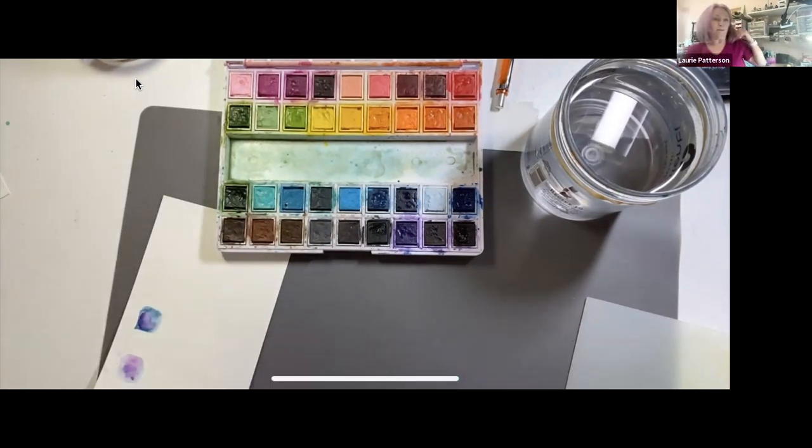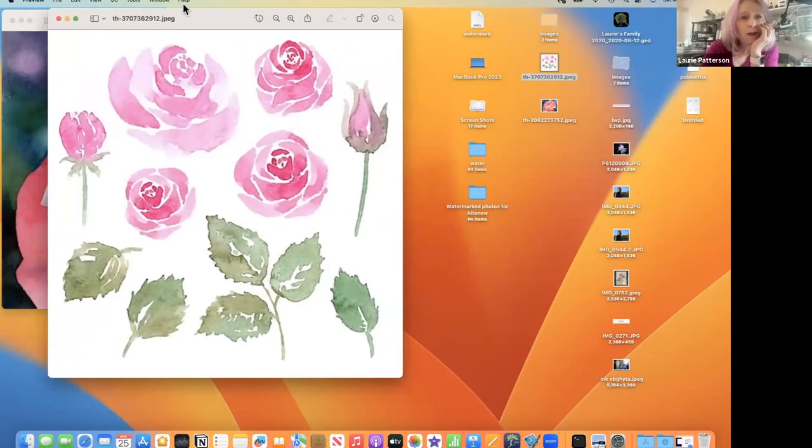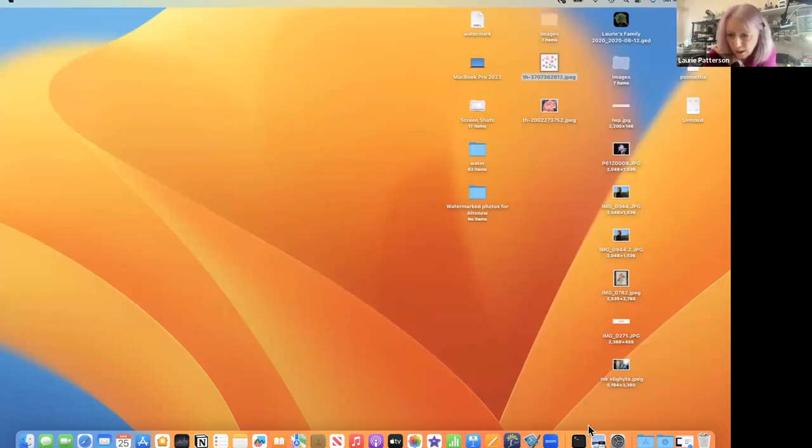Let me talk about the different kinds of watercolor styles. This first style is very loose, very quick, not a lot of detail. Here's another style that looks very realistic — this takes a lot of time and a lot of practice. There's a whole range of different styles in between, and I want to show you one I aspire to.